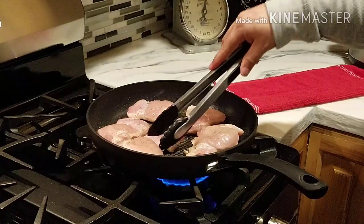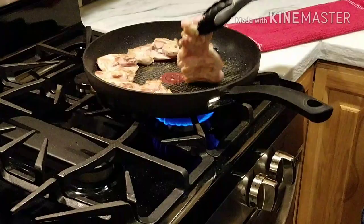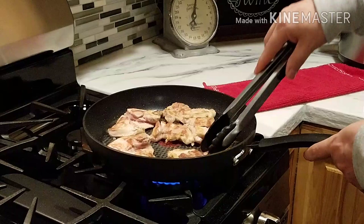Alright, time to flip these babies over. My cameraman's backed off a little bit — he doesn't like getting sprayed with the spitting, popping oil. Looking good! That yummy fried chicken smell with the sesame oil — so good.